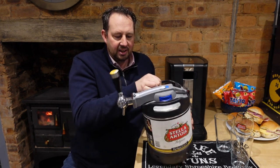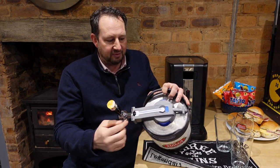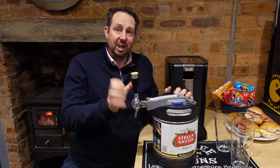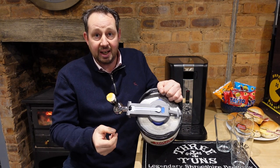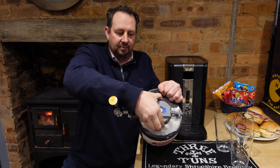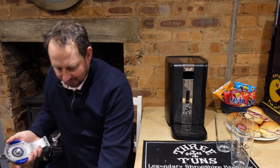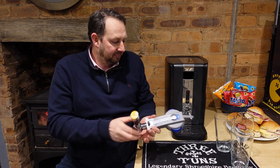This is our keg — you can see the taps on there. We've got the actual beer line that fits in, and this is the bit that does the business. To release it, it's as simple as clipping this in, that one and that one — there we go, and off it pops. How easy is that?